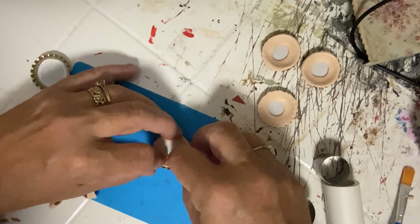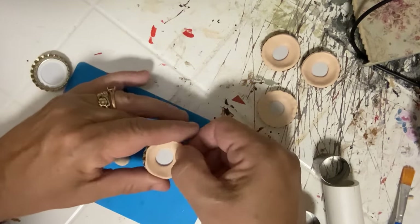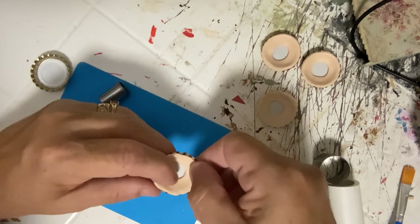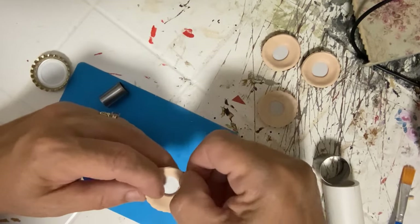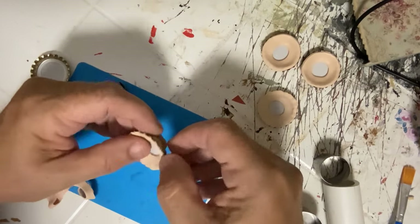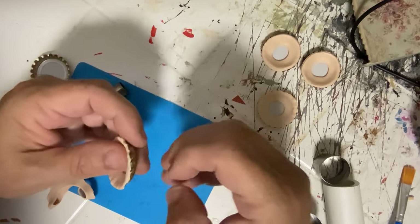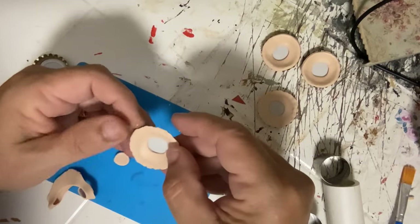I'm just kind of laying it in like this — that's the pie crust. Then what you do is take your fingers and go around the edge and give it a little bit of a pinch. You don't want to pinch it too hard because you don't want to thin the Fimo out so much that you can see the bottle cap through it.